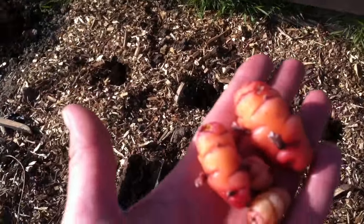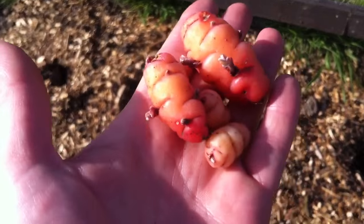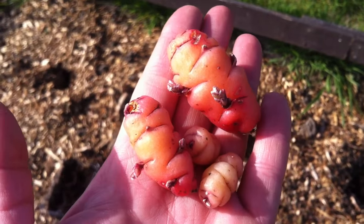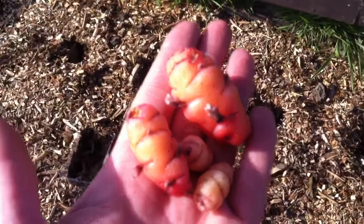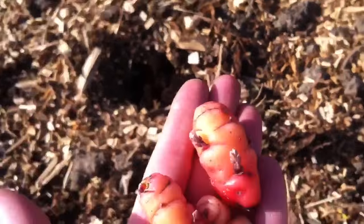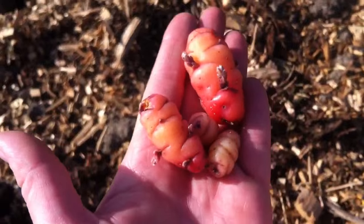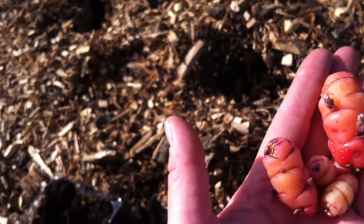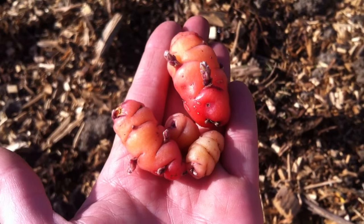Welcome back to my channel. I just wanted to do a quick video today on something I'm planting that's different. This is New Zealand yam — it's called oca. It's a root tuber, and it's supposed to taste a bit parsnippy. You can boil it or roast it, and it's supposed to be really nice.